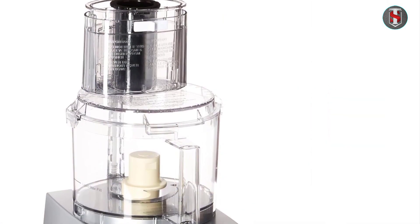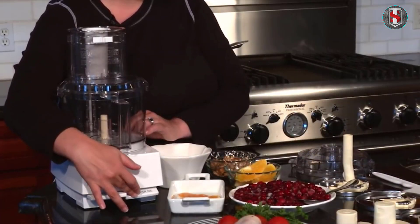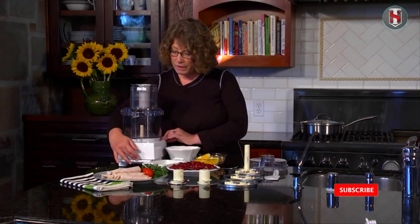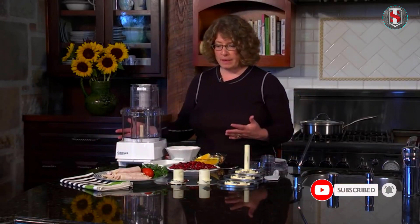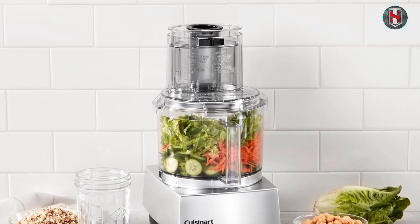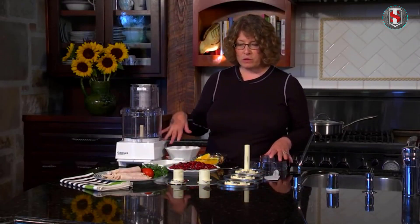The Cuisinart Mini Prep three-cup processor boasts a compact design that fits easily on any countertop. Its brushed chrome and nickel finish not only adds a touch of elegance to your kitchen but also ensures durability and longevity. The sturdy build quality gives users confidence in its reliability for everyday use.